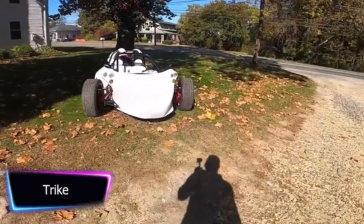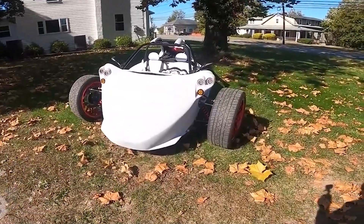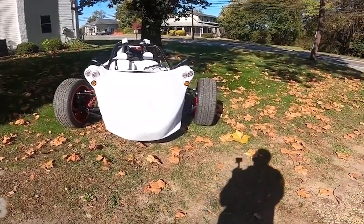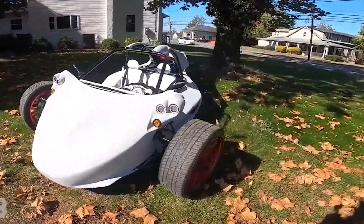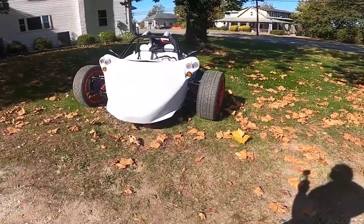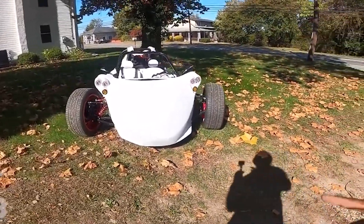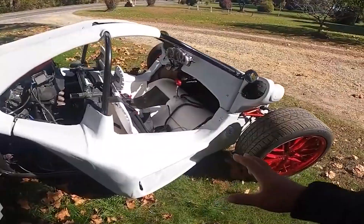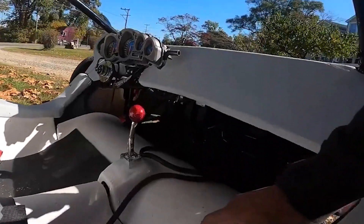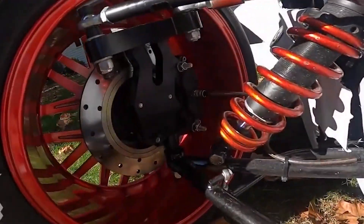T-Rex is a brand name for a line of three-wheeled vehicles manufactured by Campagna Motors. These vehicles are not typically considered motorcycles but rather a type of trike, designed for performance and speed with a range of customization options. Homemade versions, often called T-Rex replicas, are typically built using various parts such as a motorcycle engine, custom frame, and suspension.